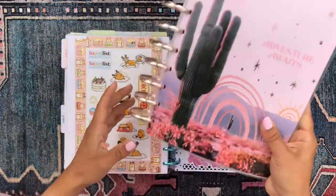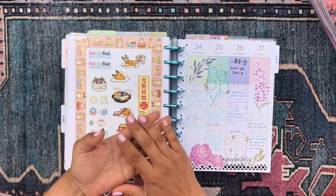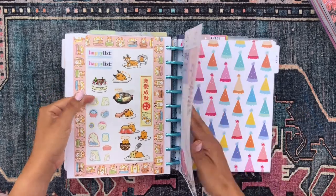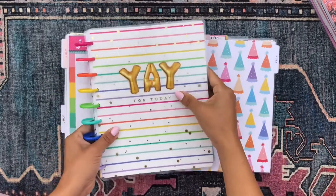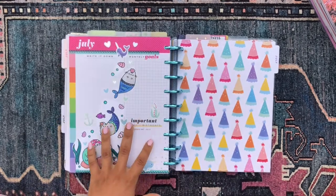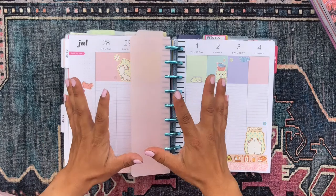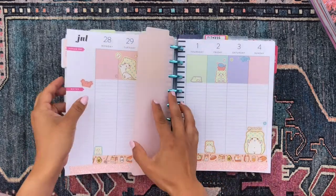The next section is my Japanese section. In my June setup this used to be my creativity section — I had Japanese, Python, and YouTube all in there as a catch-all of creative things. I decided to separate it out this month, so I made this just my Japanese section. These pages come from the Celebration planner — a lined vertical with a bit of color block to it, bright and colorful and fun. I already have the first week decorated with really cute kawaii Japanese stickers, which I think is really appropriate for a Japanese language learning section.